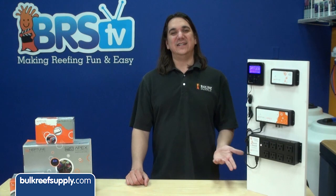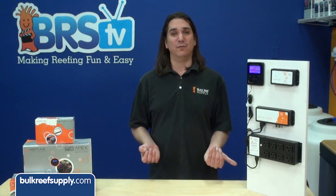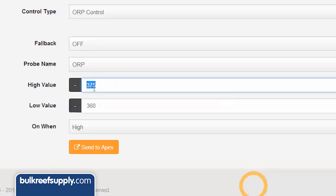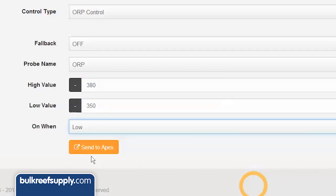Everyone has a different idea of the right ORP for a reef tank, but I think the important thing is you shoot for above 300 and absolutely keep it under 450. In this case I am going to set my high at 380 and low at 350, with on set to low. This will turn the ozone generator on if the ORP ever falls below 350, and the generator will stay on until it hits 380, at which point it will stay off until it drops below 350 again.